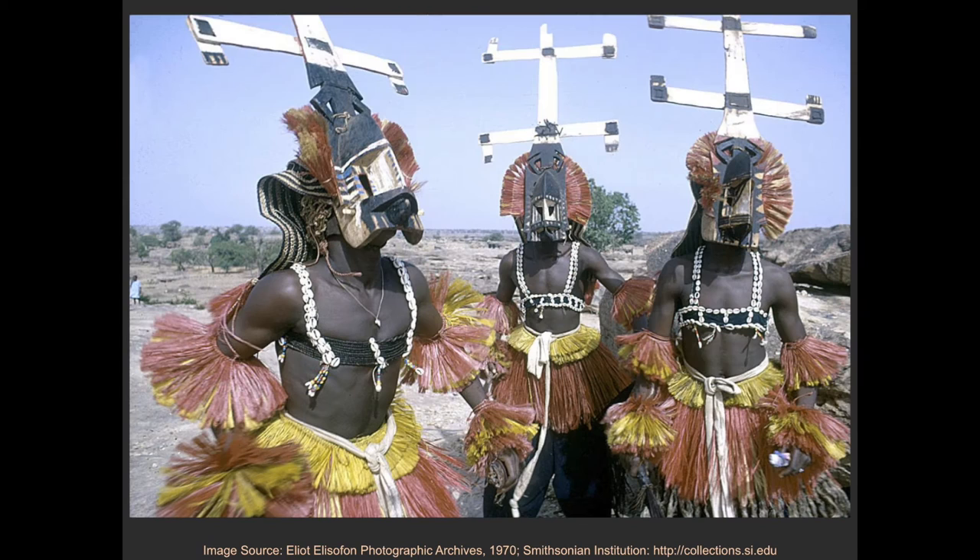This wooden object is just one component of the mask ensemble that also includes garments and accessories. And the mask ensemble is just one element of the masquerade, which can include other masks, music, and performance. When in use, Kanaga masks have dyed plant fibers positioned around the face and a woven plant fiber mat attached to the back. Unfortunately, these more ephemeral elements have not survived along with the wooden mask in the museum's collection.